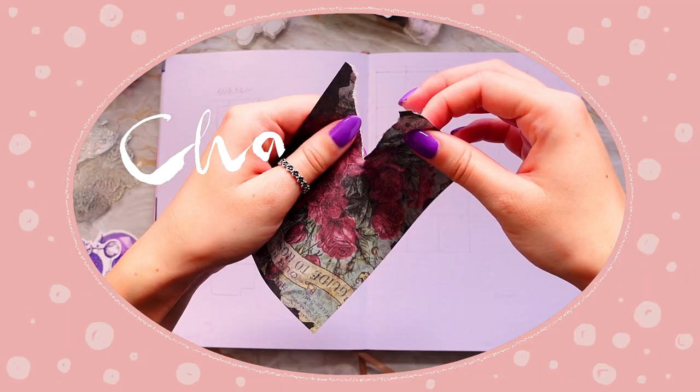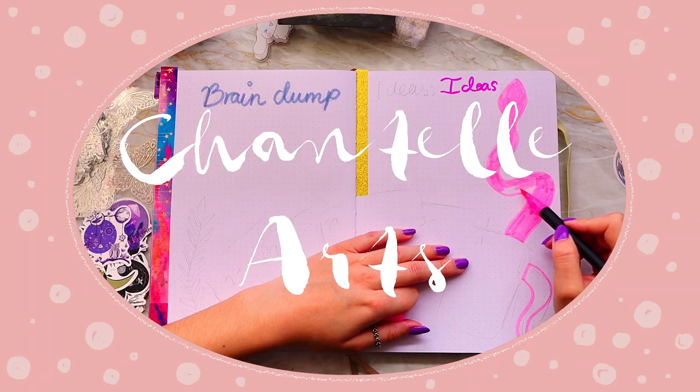It's coming up to the end of the month, so you know what time it is! Hi, welcome or welcome back to my channel. My name is Chantelle and on this channel we create all things art, ranging from sketchbook sessions, art challenges, and bullet journaling. April's theme was all about flowers and bright colors, but this month we're going to be doing something different. Relax, grab your art supplies — let's plan the next setup.